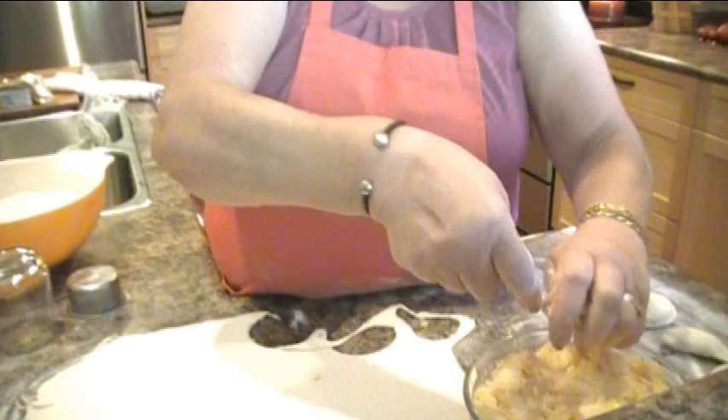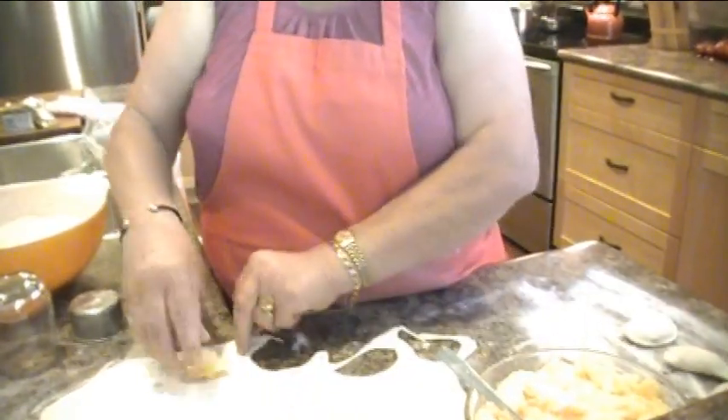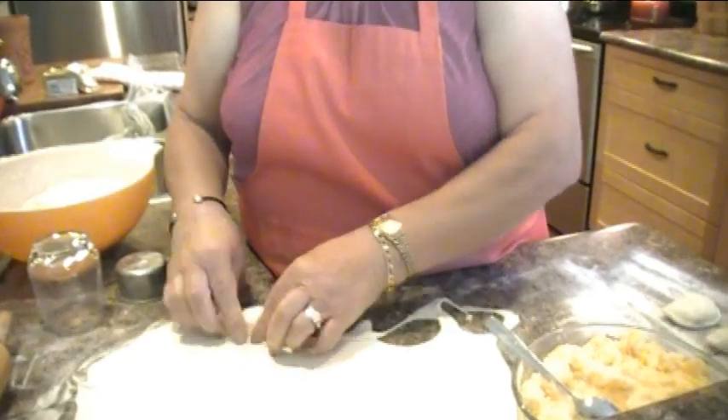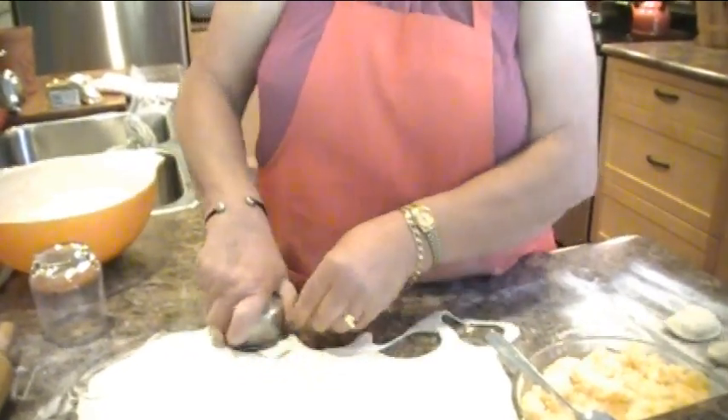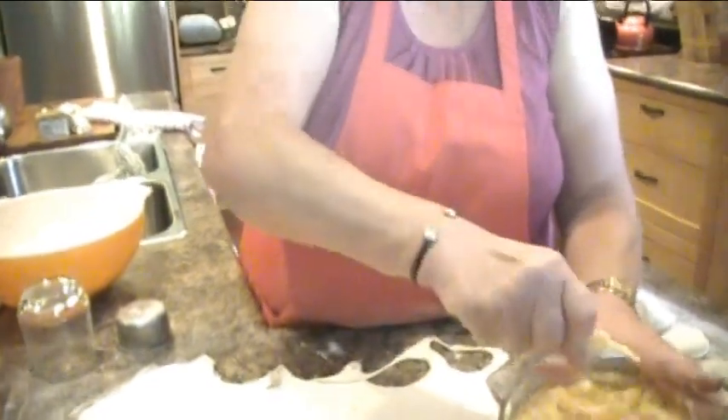So again, you could also make sauerkraut ones. How many are you going to make with all this, grandma? I'm going to say about four to five dozen. And we'll probably eat two dozen right tonight. Well yeah, I think Miss Ava is going to eat a few.